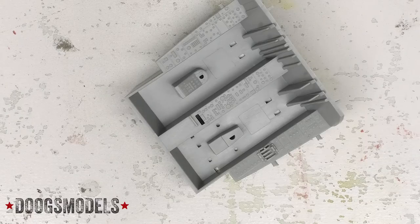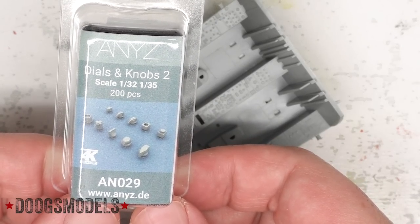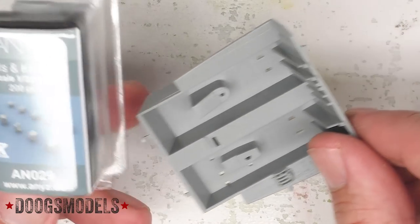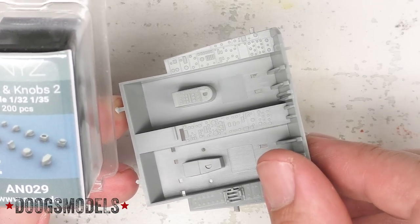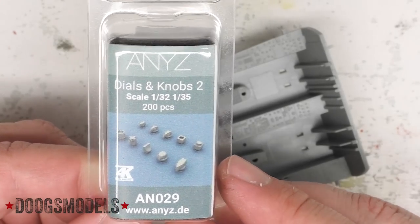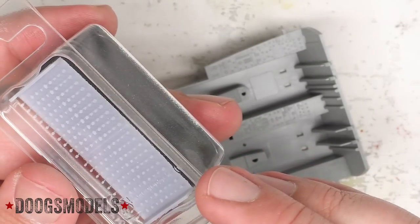Part of the impetus for this is the availability over the last five years of a lot of really great aftermarket detail parts. You have stencils from Aerscale, you have a newcomer to the scene — Anise, I apologize for having no clue how to pronounce this — but he does really great generic stencils for cockpits and things like that, as well as recently these 3D printed knobs, and there's also one for switches. And they are gorgeous, but holy shit are they tiny.